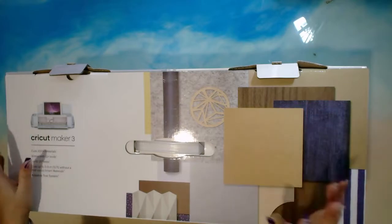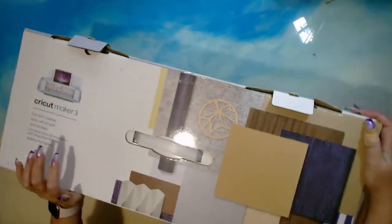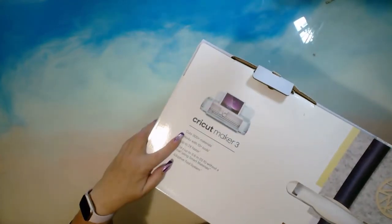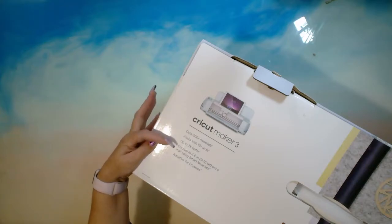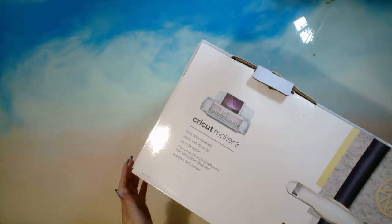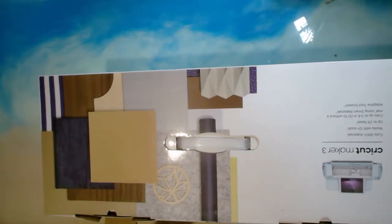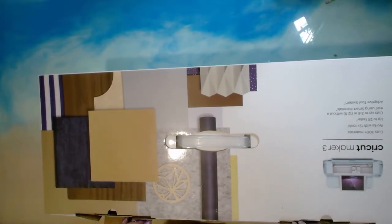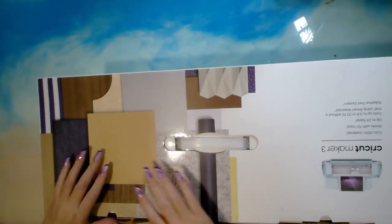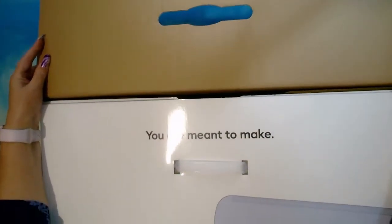So this is the Cricut Maker 3. Let's have a look at the box: versatile, powerful, revolutionary. Cricut Maker 3 cuts 300+ materials, works with 12+ tools, two times faster, cuts up to 3.6 meters or 12 foot without a mat using smart materials. It's got an adaptable tool system. There's not much else to see on the box, so we will open this up.